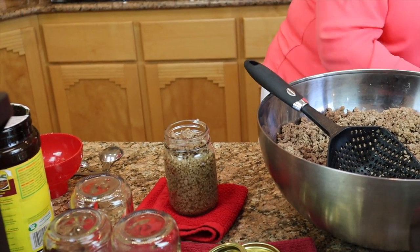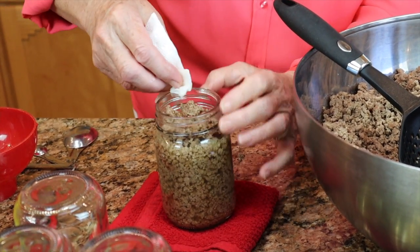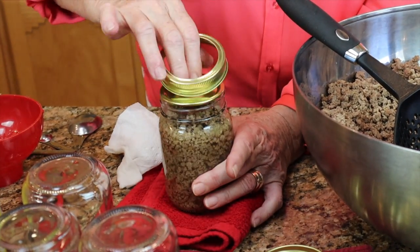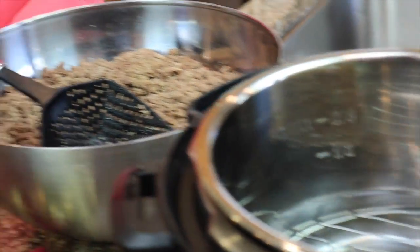I wipe the rim — very hot; the meat is still hot. Lid and ring, and in the canner it goes. I'm going to finish with these four jars and then we'll bring you back.